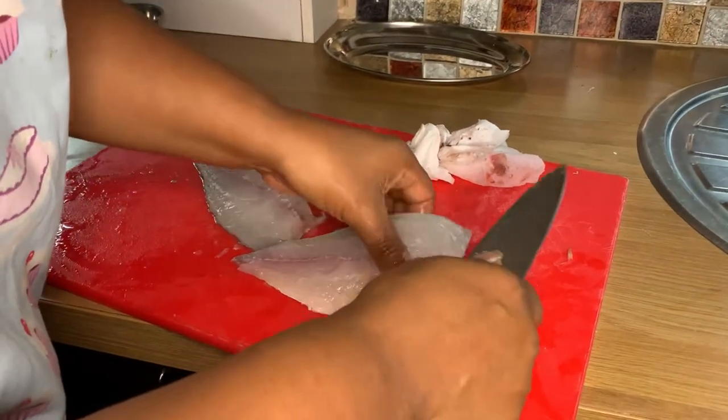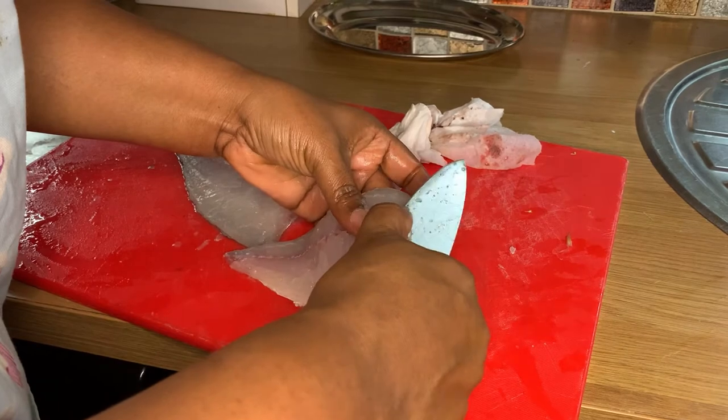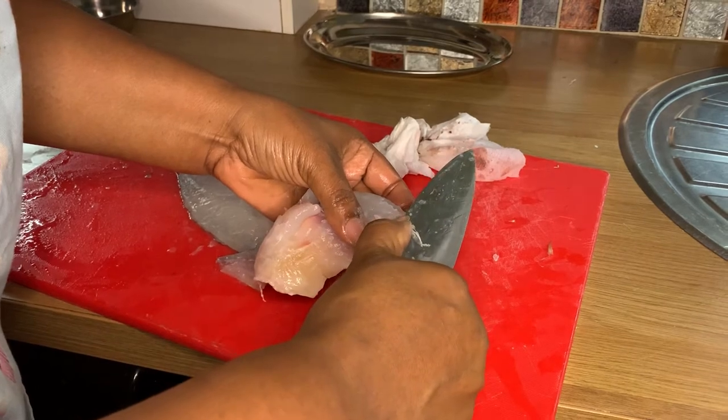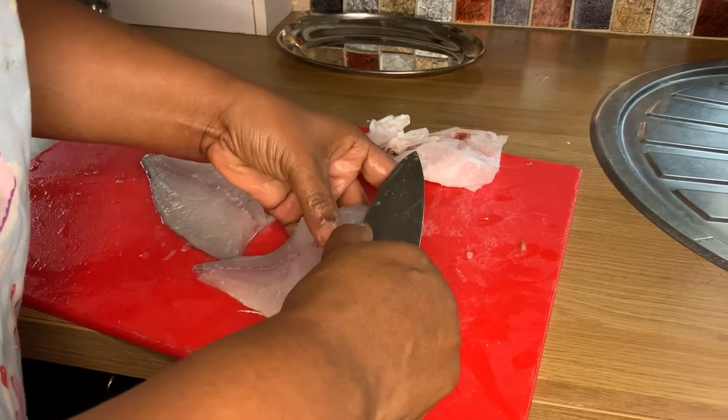Now I'm deboning it. If you have a clean, sterilized tweezer — not one that you're using for your hairs — just use that tweezer and pluck those bones out. It's quite simple.